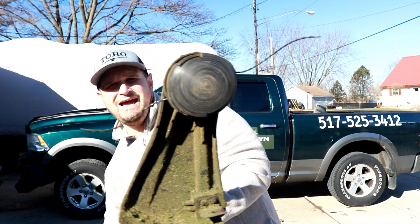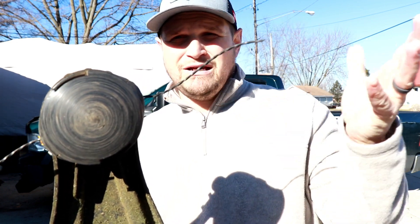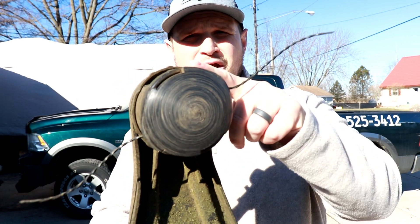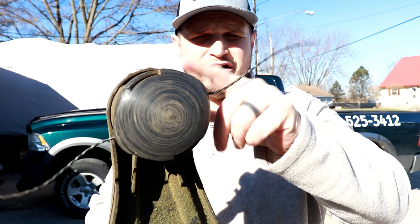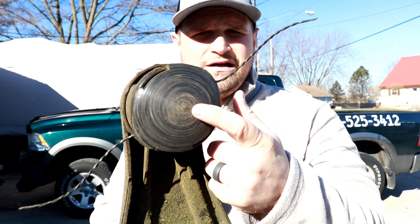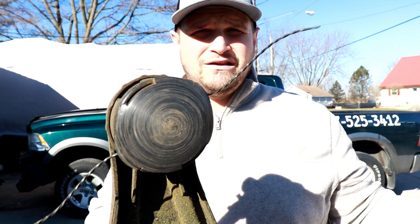Right now I have the ECHO black diamond line in it and this stuff is probably in the top three trimmer lines in my opinion — it could even be number one. It's got the ECHO speed feed head on it, and guys if you aren't running these on your trimmers you really need to. They're the best trimmer head on the market by far. Even Stihl and Husqvarna guys switch their trimmer heads to these because they're just so fast and easy to use. If the front plate wears out you can buy just the plate and spring, and you can get them at Home Depot or an ECHO dealer.